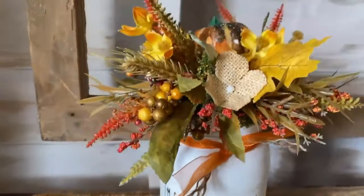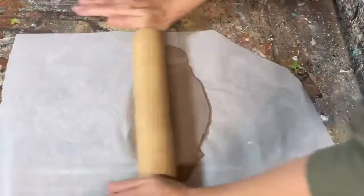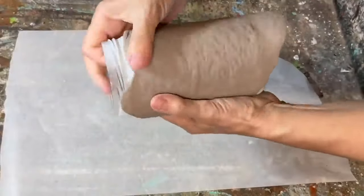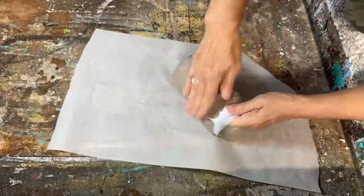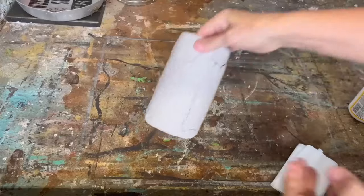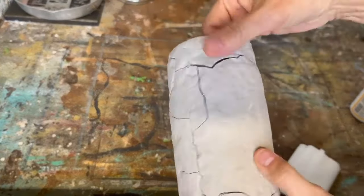We're going to use some air dry clay that I picked up at Dollarama — it works really well. I'm rolling it out until it's about a quarter of an inch thick, then covering a glass jar that I've primed with spray paint, wrapping the clay around and molding it all over the entire jar. I had to add a little clay here and there to get it completely covered, and it doesn't have to be smooth — we actually don't want it smooth. I set it aside and let it dry overnight.